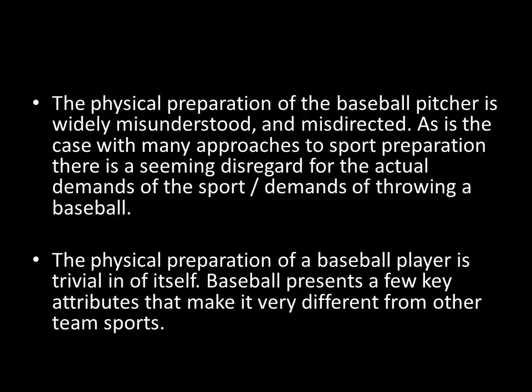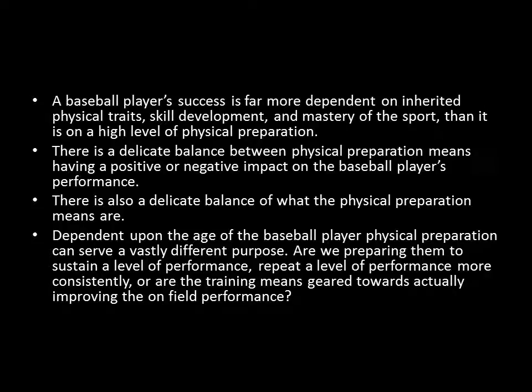A baseball player's success is far more dependent on their inherited physical traits, the development of their skills, and the mastery of the sport. It's a very skill-dependent game, a very strategic game, and a high level of physical preparation is definitely not a prerequisite for being at the top level of baseball. You can think of plenty of guys who have made it to the top whose actual physical preparation was very low. That being said, physical preparation does have an important role in baseball if it's done correctly.